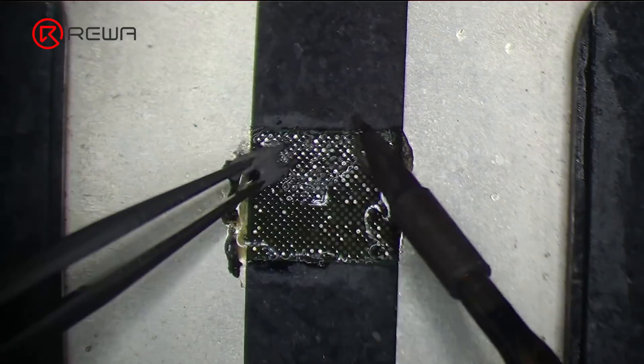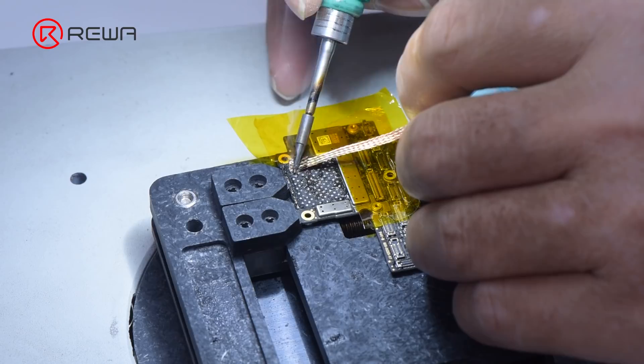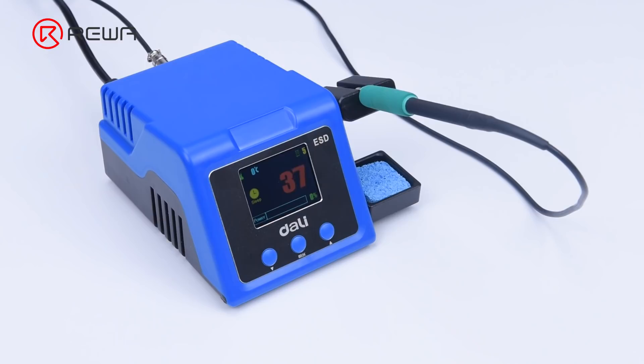A soldering iron is one of the indispensable tools for phone repairs. Both wire soldering and tin cleaning necessitate a soldering iron. The correct use of the soldering iron holds the key to phone repairs. Today we will walk you through how to use a soldering iron properly for phone repairs.